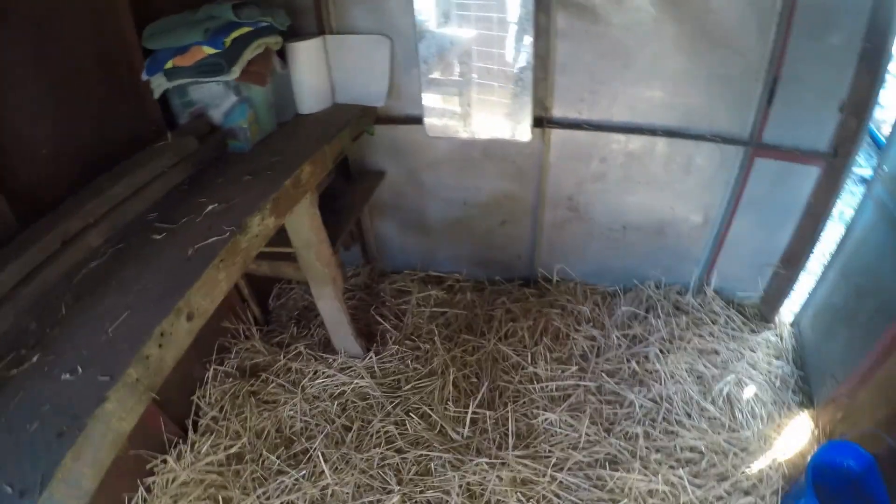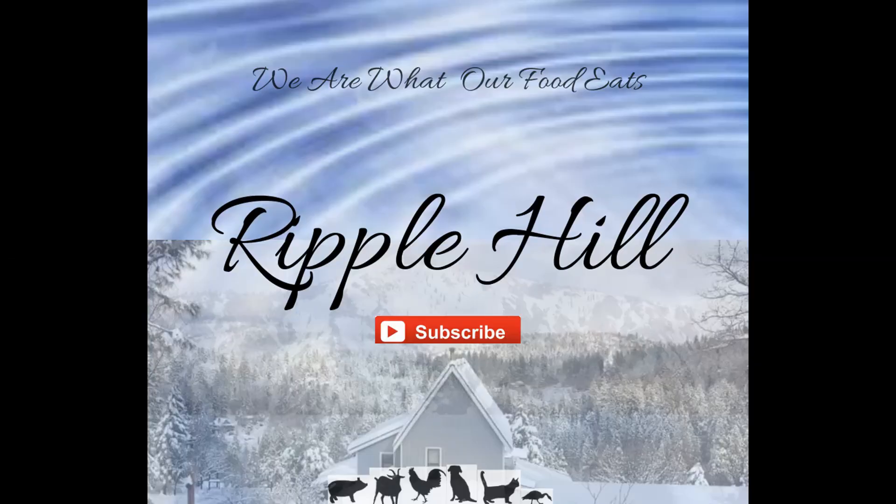As always, thanks for watching. If you found this informative and entertaining, please give this video a big thumbs up. And if you haven't subscribed yet, please do — it helps our channel a lot. From all of us here at Ripple Hill, have a great day.